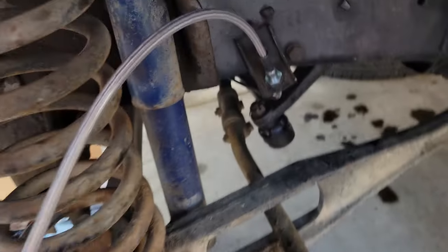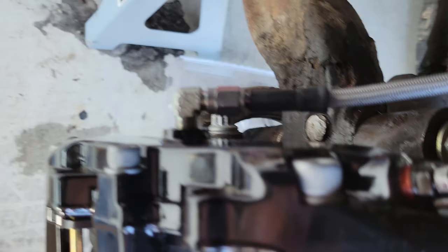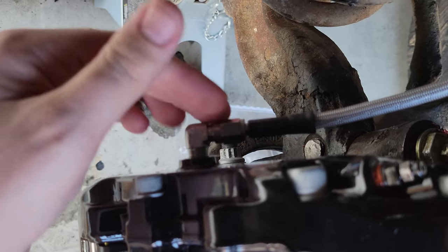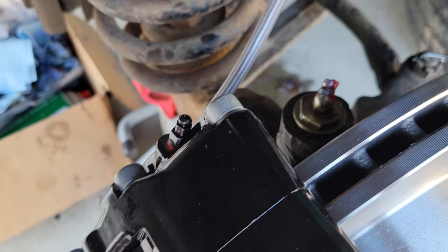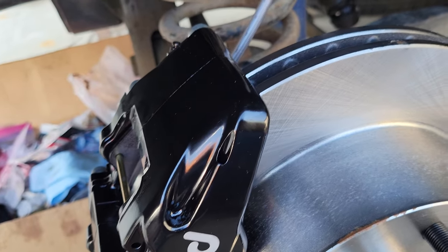Just finished bleeding the brakes after putting the hose on. It comes with this fitting right here — I just tightened it down. I was worried I was going to over-tighten it, but it works — no leaks. Bled them, which definitely makes a mess. I didn't have a tube to put on the bleeder so brake fluid went everywhere. Fortunately the paint on this is resistant to brake fluid and brake cleaner, which is good.